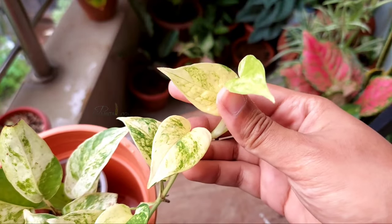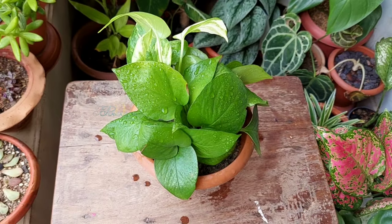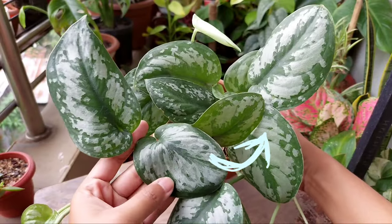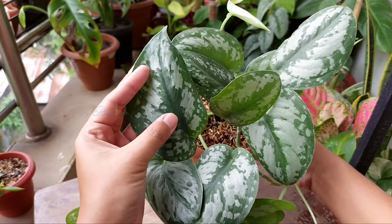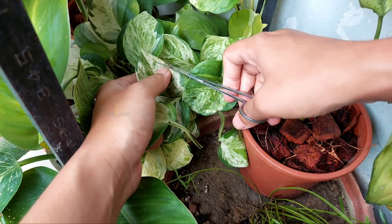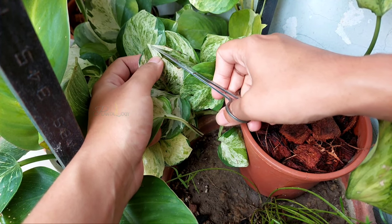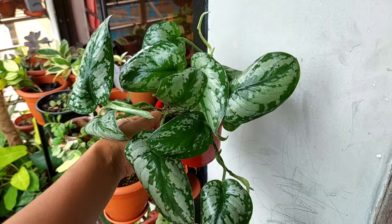Pothos do well under bright light conditions. If you want to know how to turn a leggy pothos into a bushy healthy plant, check the video on the screen. Hope this video will help you. If I missed any point or if you have any suggestion, let me know in the comment section. Thank you so much for watching, and we will see you in the next one. Take care. Bye-bye.